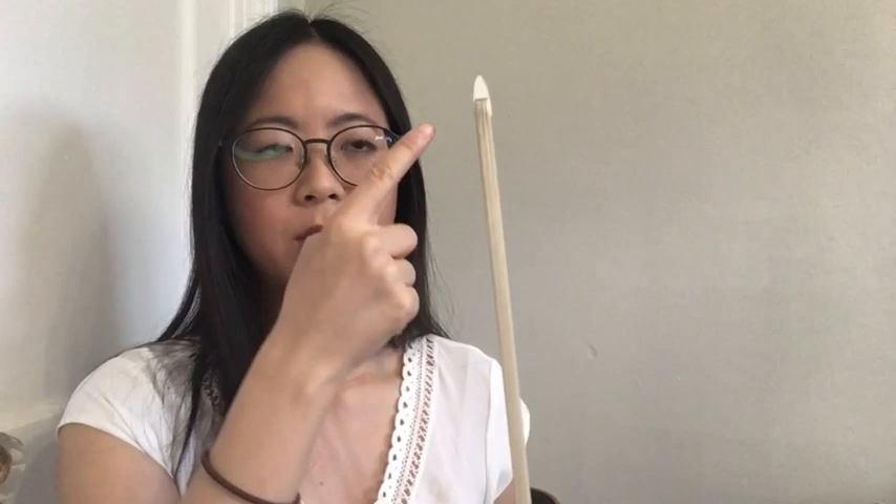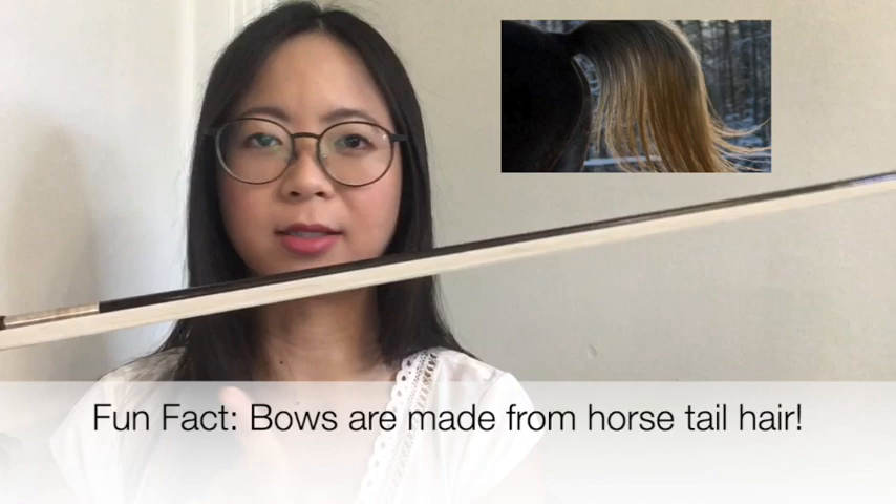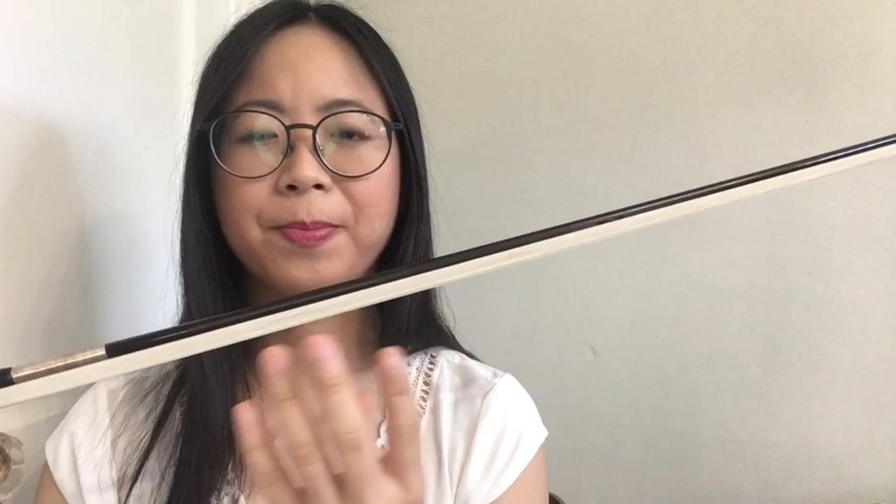This is called the tip of the bow. And this part, very important, is called the hair. You see how I'm not touching the hair? We're not supposed to touch it because we have human grease and oil on our hands. No matter how clean your hand is, there's always some kind of oil. If you touch the hair, your bow is not going to sound good.